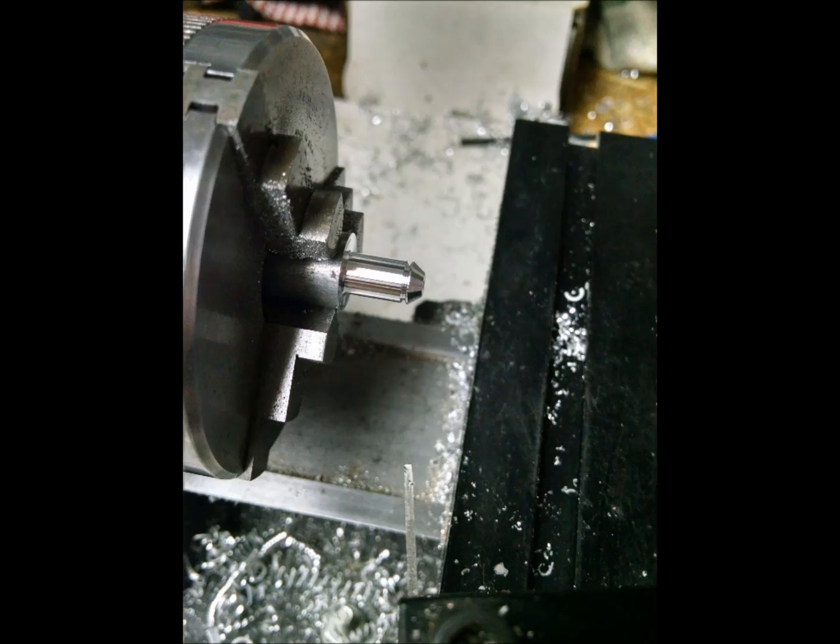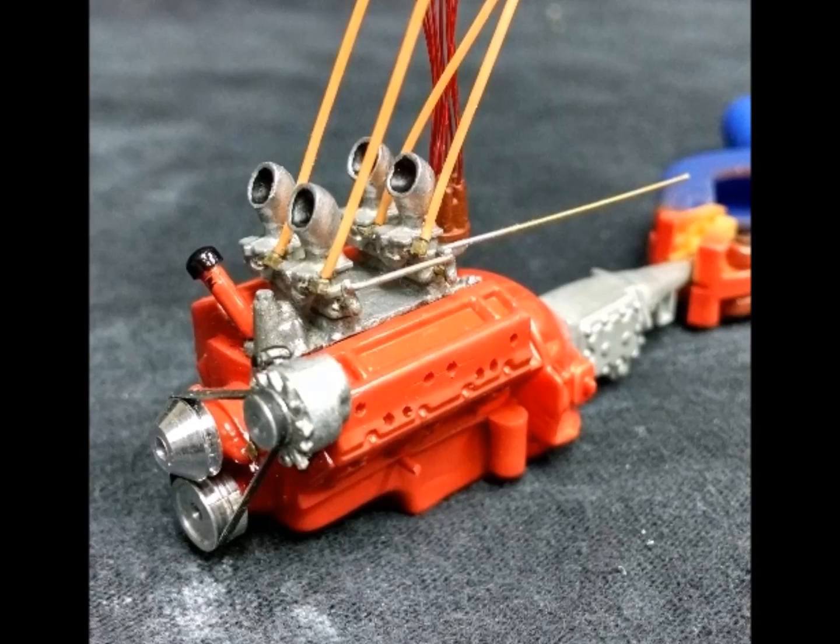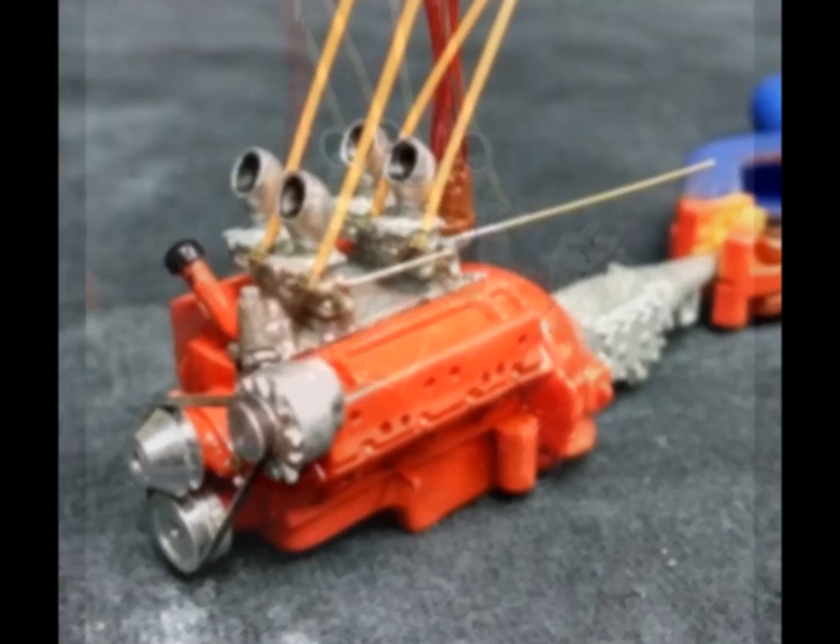One of the things I've never liked about model kits is that molded, clunky crank-water pump-alternator pulley assembly they have. So I machine my own from aluminum rod stock on a Sure-Line miniature lathe, and I make my own V-belts from black silicone. I'll be detailing how to do that in a future video.